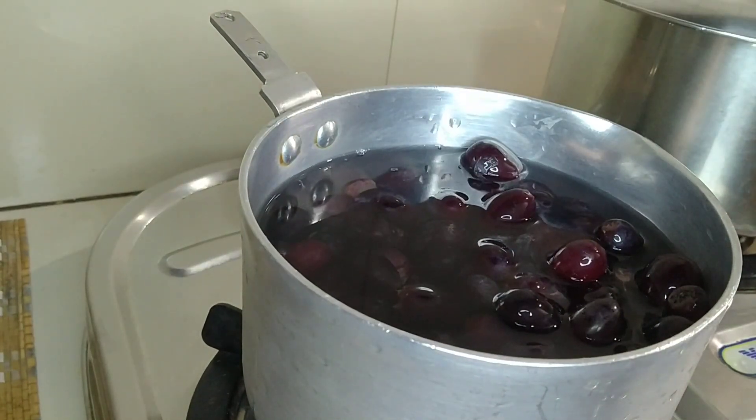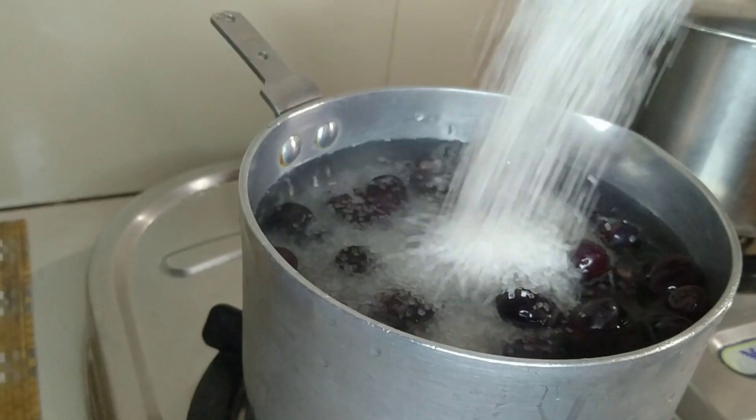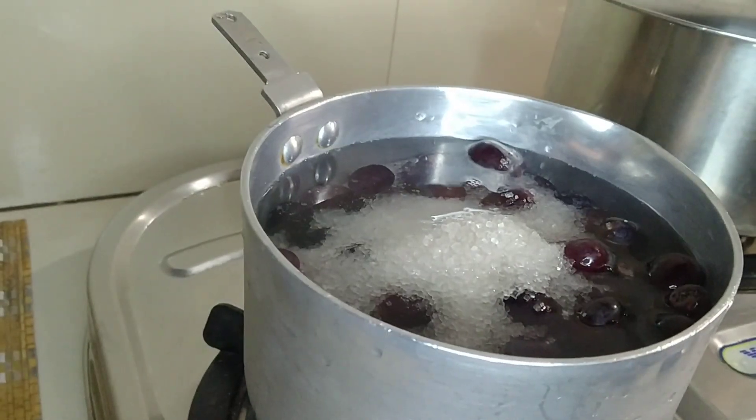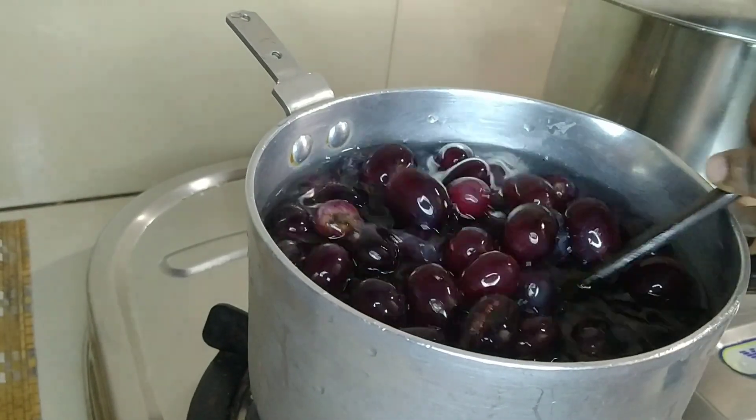We are going to make a dish with a half kg. We are going to cook it for about 30 to 35 minutes. We will make a white one — 1 to 2 cups of water. It will turn a golden color for you.